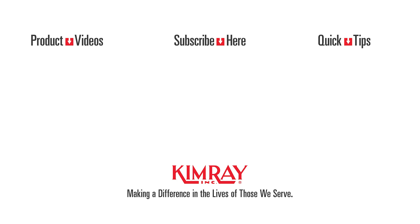We have an array of smart products designed to help you improve your efficiency and lower your emissions. Check out kimray.com/emissions to learn more.